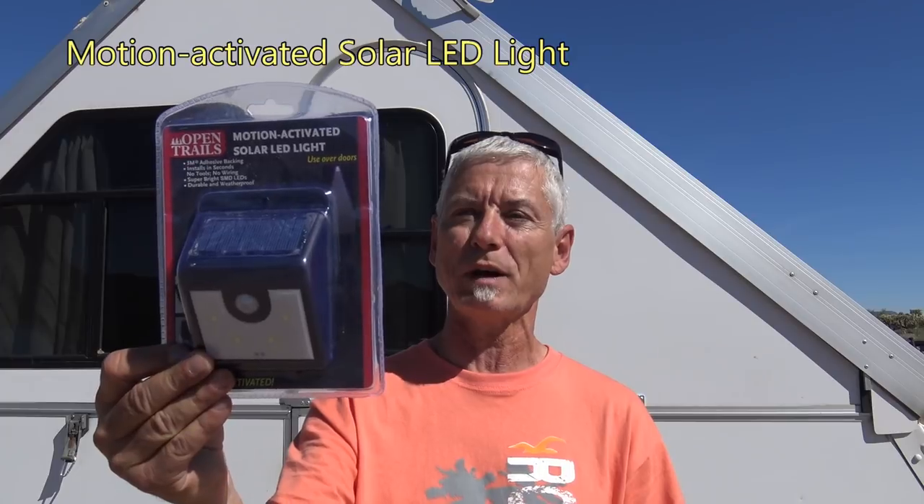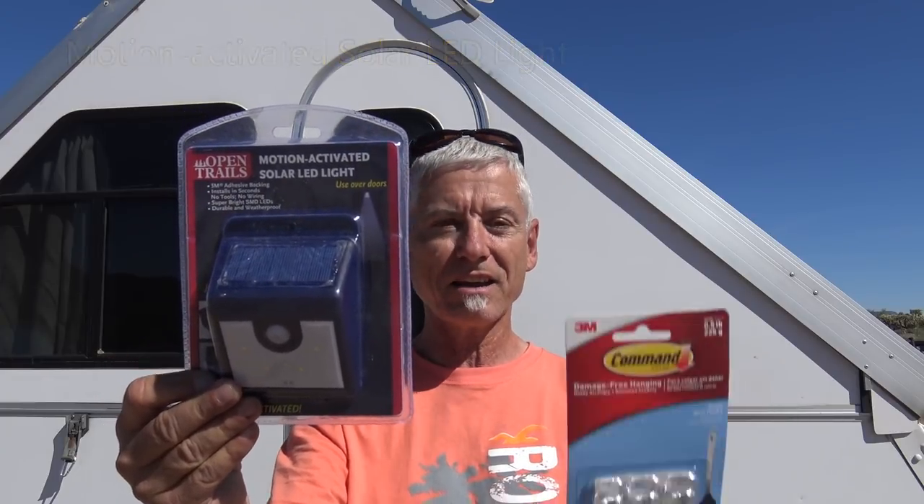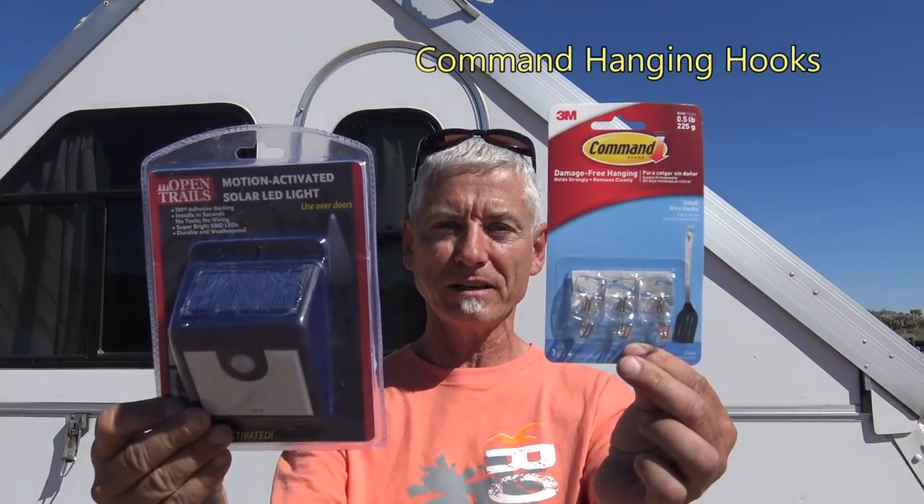I really liked the clamp-on light I had above the door, but unfortunately I dropped it and broke it. Until I can get another one, I went to a dollar store and picked up a motion-activated solar LED light, along with a command wire hook. Let's put them up and see how it works.